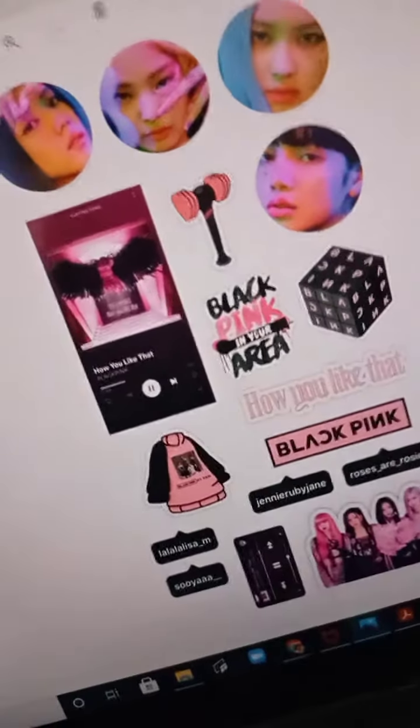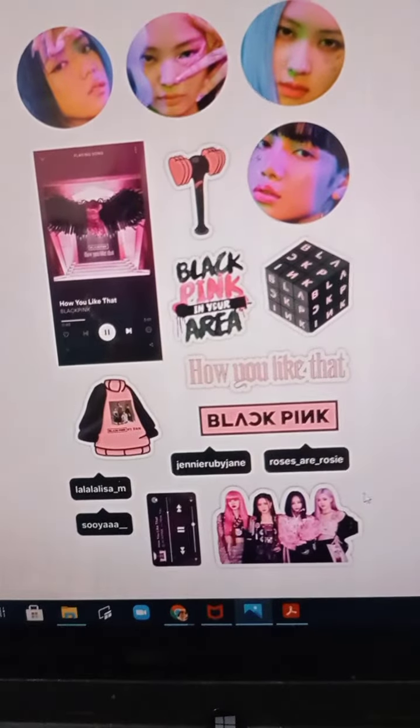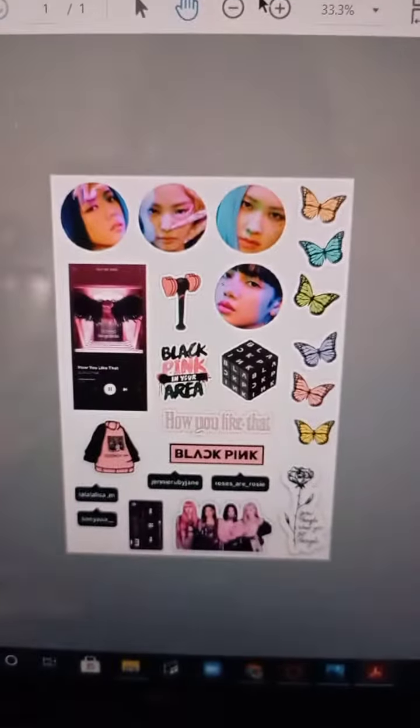Hey guys, today I'm showing you how I make my BLACKPINK sticker pack. This is the PDF that we are going to use, and these are the papers — glossy sticker paper. We are going to print them. This is A4 size paper, but the actual stickers are not A4 size.